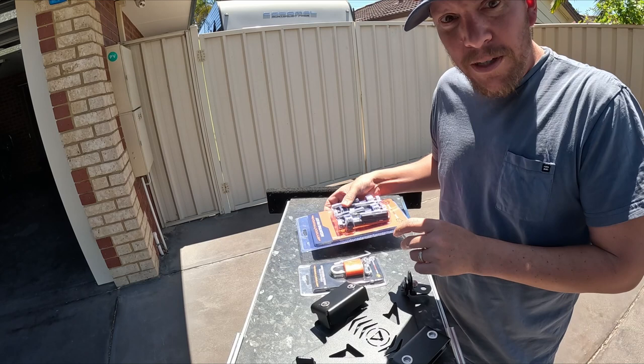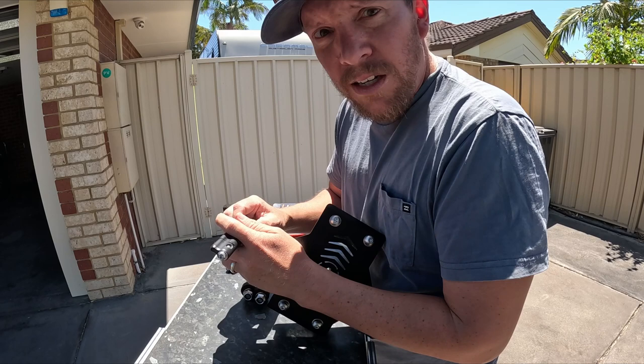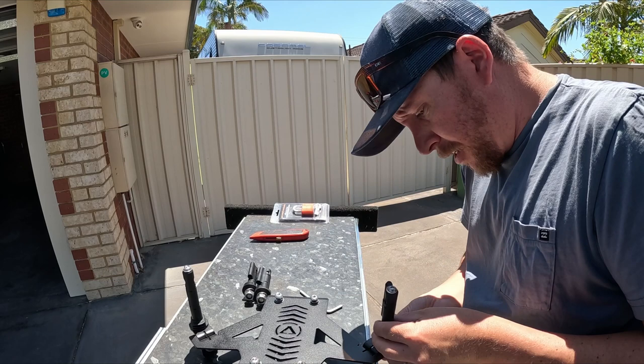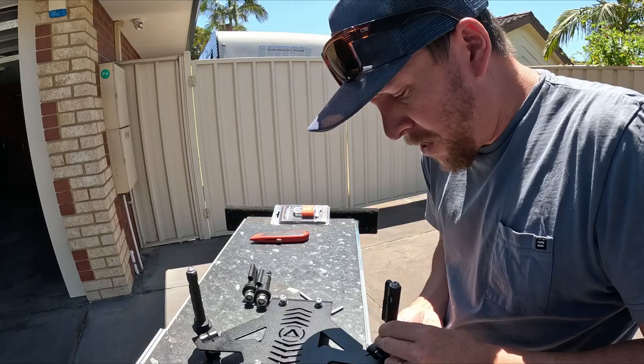Opening the packet - it came with all stainless steel gear and lock nuts, all that kind of stuff. That's pretty nice because it's going to be sitting in the weather, so you need all that kind of hardware.